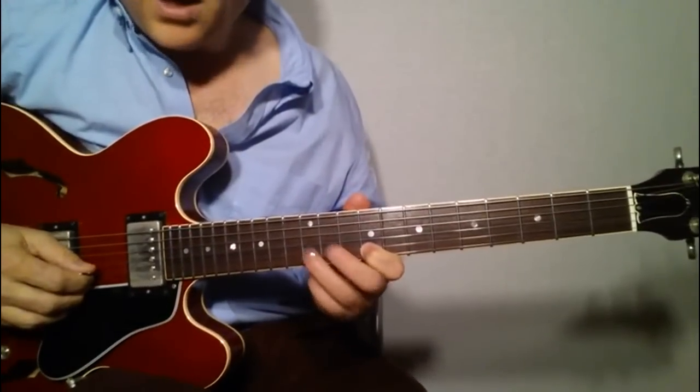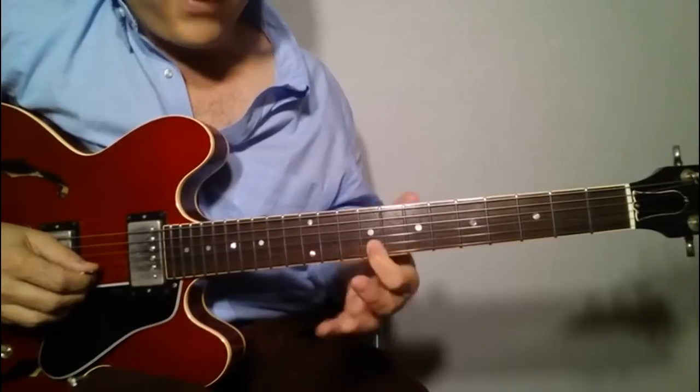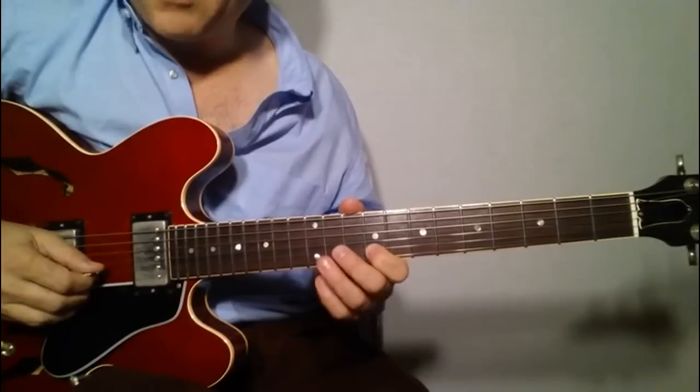So it starts out by hammering on right in the very beginning — hammering on from the ninth to the twelfth on the second string, like so. It's a nice little hammer-on.